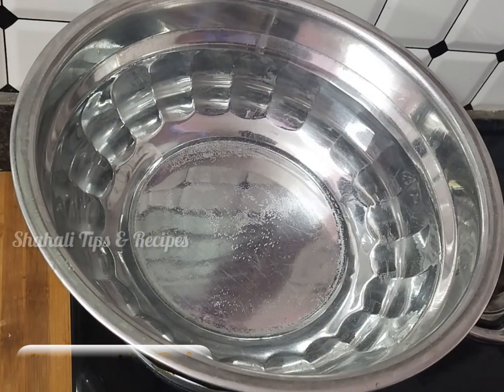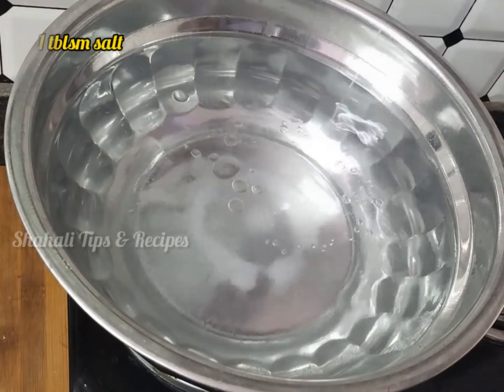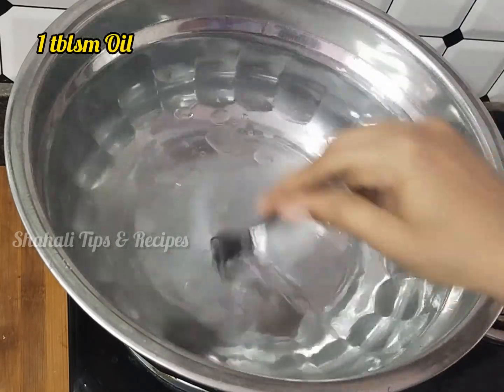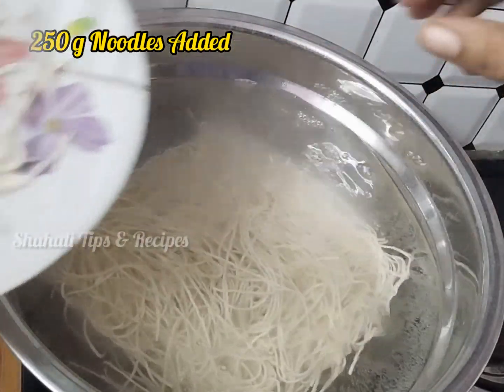When we boil our noodles, we have 3 liters of water, 1 tablespoon of salt and 1 tablespoon of oil. We put our noodles in. We have 250 grams of noodles.